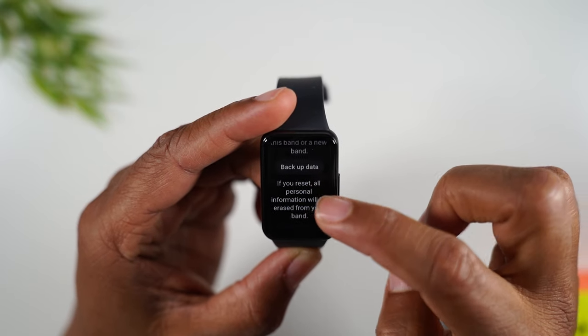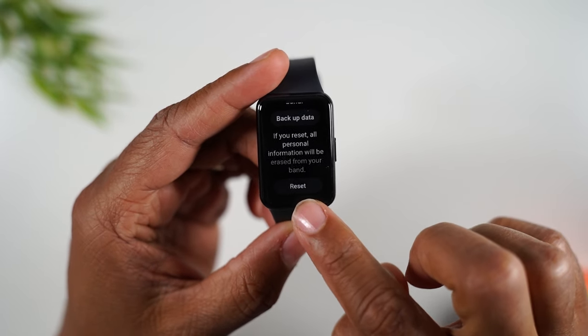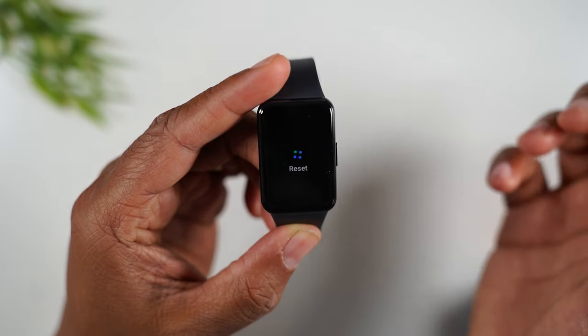After you do that step, swipe up to Reset which will be at the very bottom, and then tap on Reset.